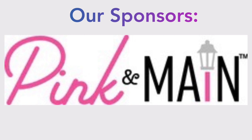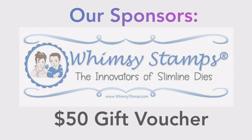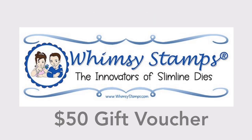Our sponsors this time are Pink and Main, TLC Designs, and Whimsy Stamps, but I'll talk more about the prizes here shortly.